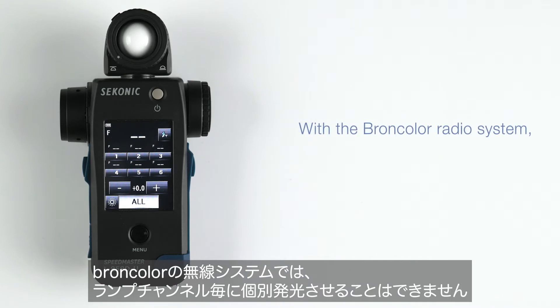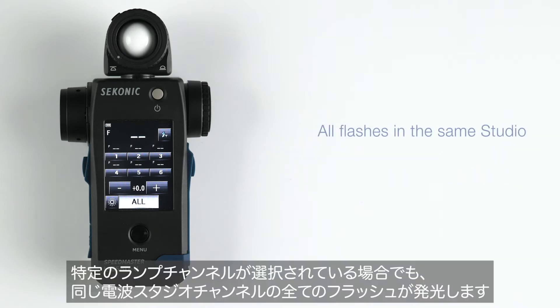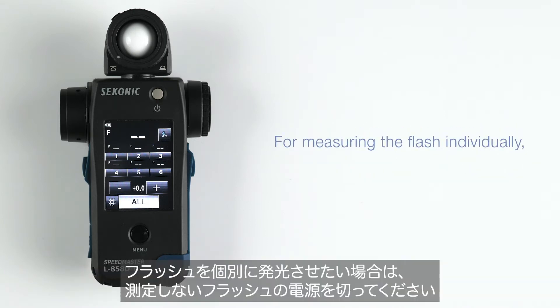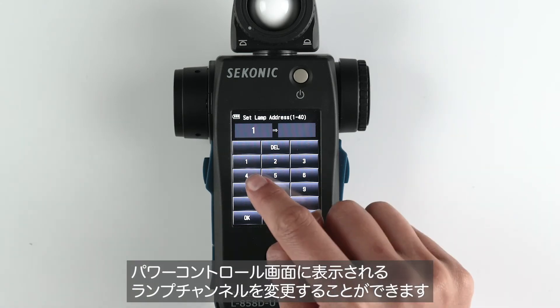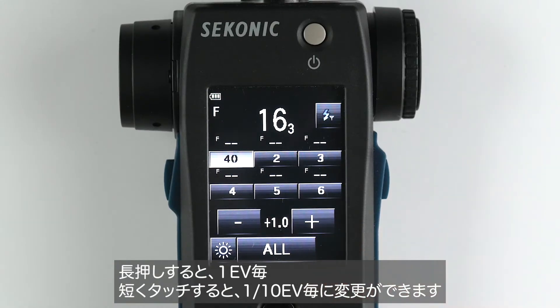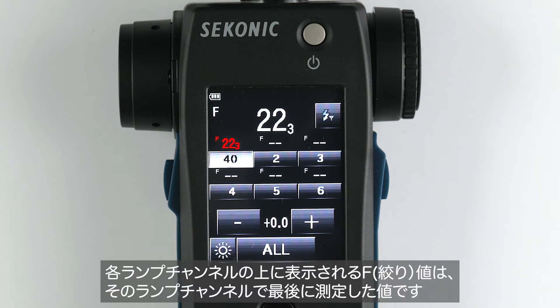With the Broncolor radio system, individual flash triggering is not available for each lamp address. All flashes in the same studio address will fire even if a particular lamp address is selected. For measuring the flash individually, turn off the power of flash units not in use. You can change the lamp address assigned to one of six locations by tapping it again while it's selected, and adjust the power of an individual lamp address by tapping the minus or plus buttons. A long press will adjust the power by one stop and a short press by one tenth of a stop.